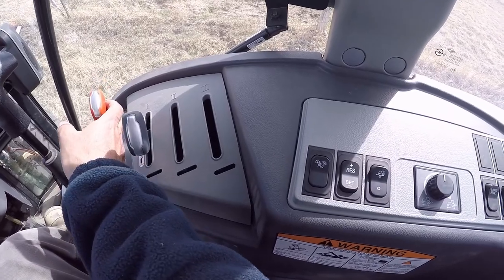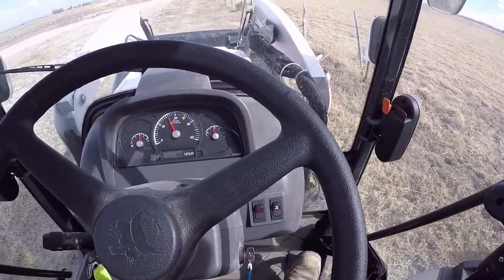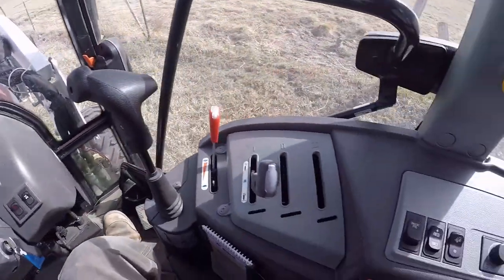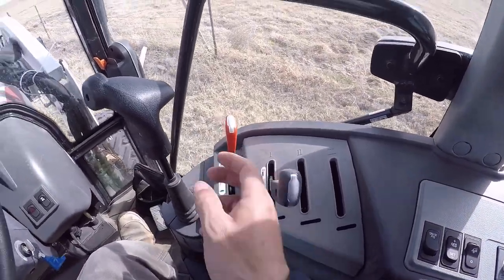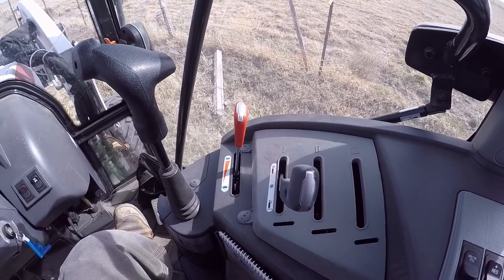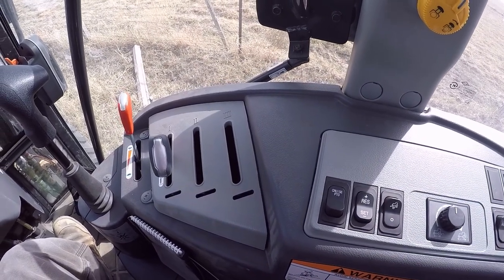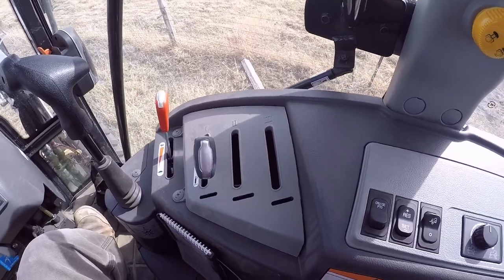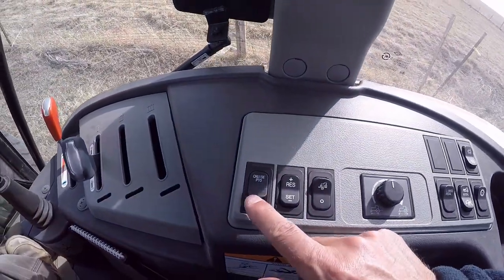One other important thing — I'll turn this back on and get it back up to 2400 RPMs and set it. Then I'll pull the throttle back a bit and use the brake pedals to shut it off. Now, as long as you used the brake pedals to shut it off, you can hit the resume button and it goes right back up to your preset throttle position. But that only works if you used the brake pedals — if you shut it off from the switch, you have to start all over.